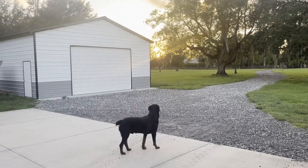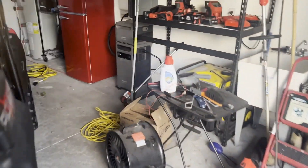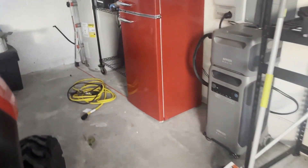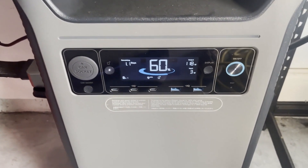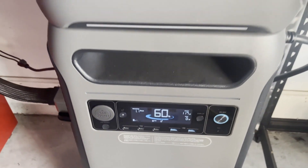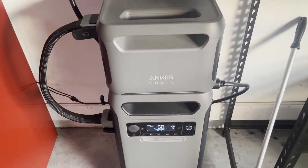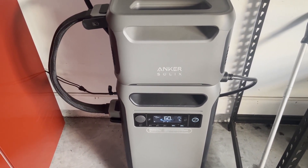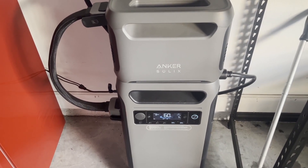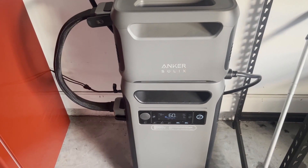We are fresh out of sun on day four. We're at 60% to take us through the evening. We know it takes about 30 to 33% to get through the night, so we will make it through the night for sure. We'll probably charge back up to about 50% tomorrow if we have good sun. Since it's Thursday, we should be running out by Saturday. We shall see.